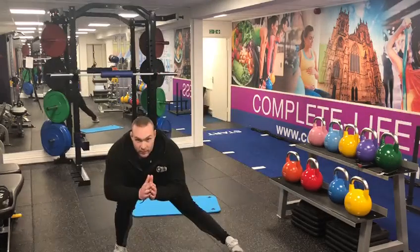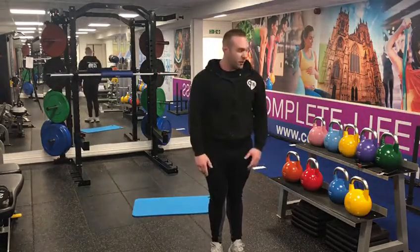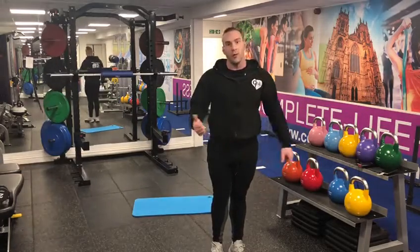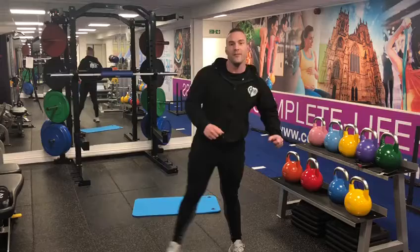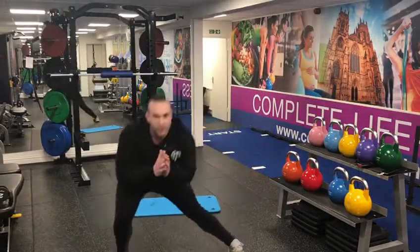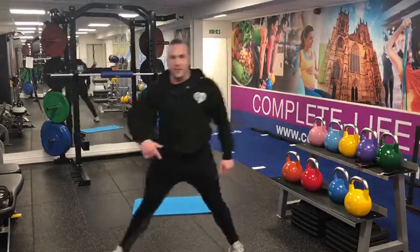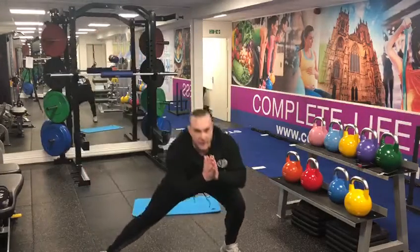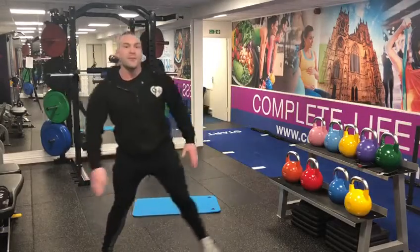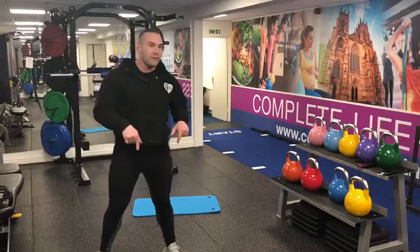After that, into our side lunges. We're gonna alternate these — step out, push your hip backwards, and then push that heel into the floor. Check if you've got enough room first; if not, do one side first and then move on to the other. Split the time evenly — five on one side and then five on the other.